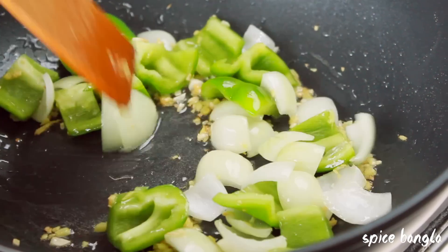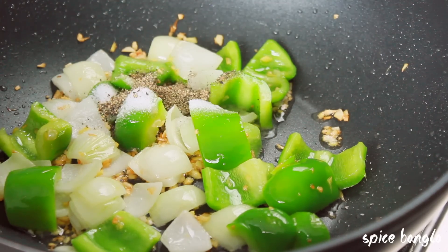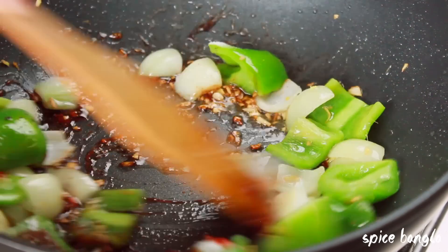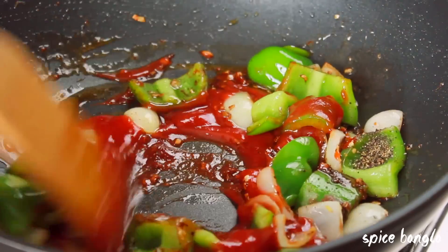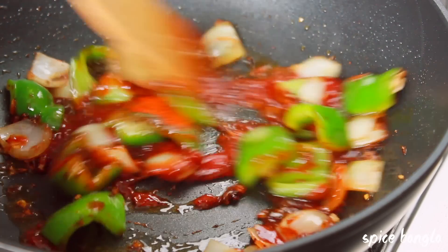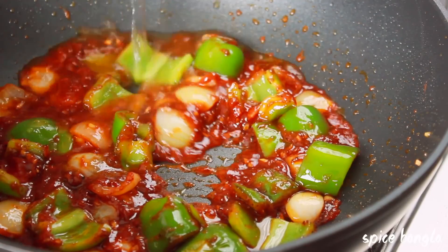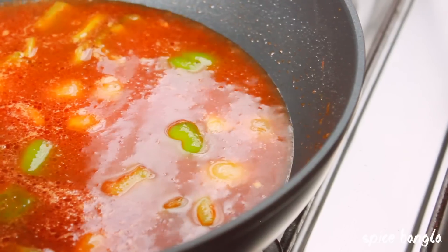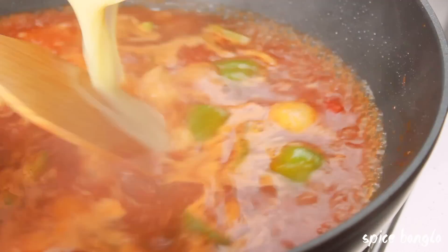Now let's look at the gravy ingredients. We have soy sauce, chili sauce, and tomato ketchup. We can also use chicken stock. Add 2 cups of pepper sauce. Finally, add corn flour to the gravy - the corn flour will help thicken the sauce.